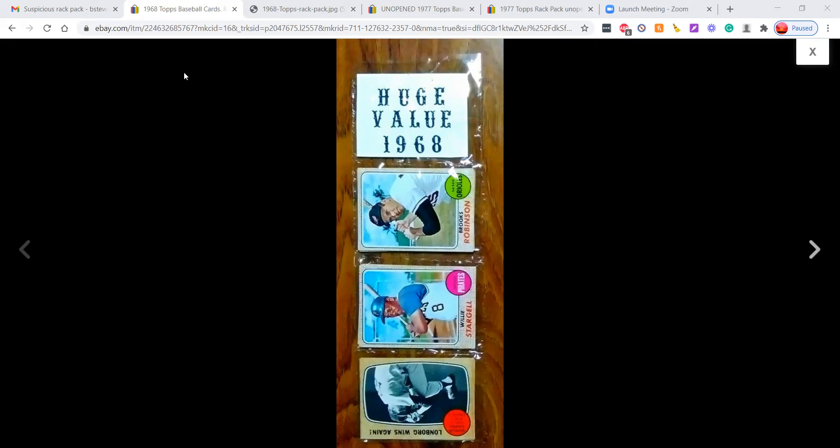I think this is someone new making these. In the past, we've been dealing with a lot of fake so-called Christmas rack packs — any packs that have the Santa Claus on the header from the 1970s and 1980s. These are fake, they're all over eBay, constantly being uploaded, manufactured and sold as unopened material. Recently there's been kind of a new look to some of the fakes.